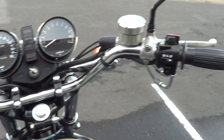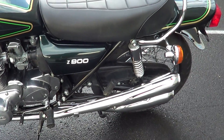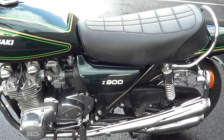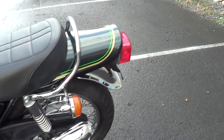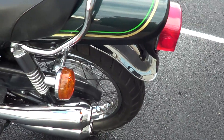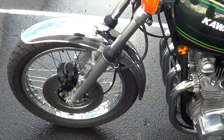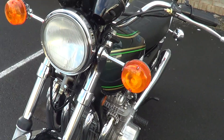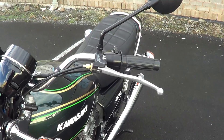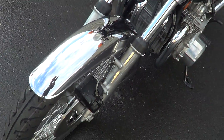Put a couple of new switch blocks on it. No broken fins, hasn't chucked the chain, hasn't been down the road. Chrome's still original on the guards — tiny little bit of pitting here and there on the guards. Wheel rims are really good, really nice chrome on them still. Fork chrome's excellent. New tyres and tubes put on it.